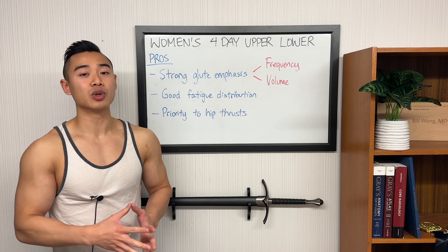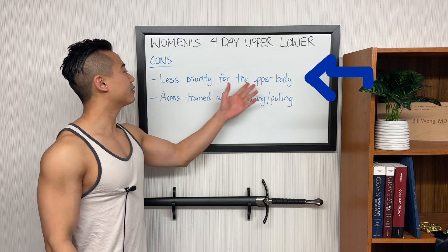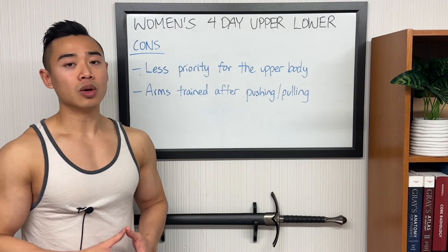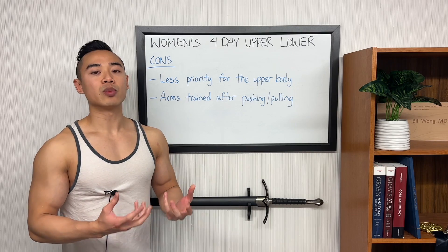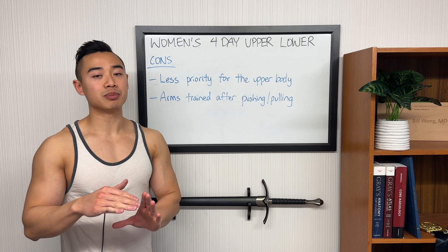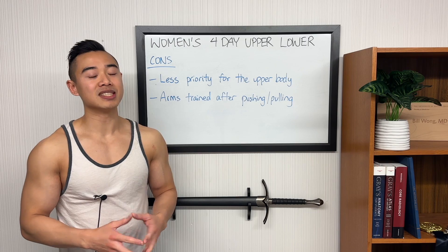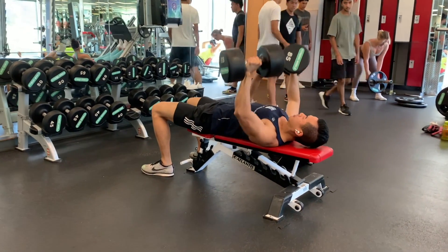This program gives priority to hip thrusts, which are a key movement in glute development. By moving these off of your lower body days, you can really focus on them when you're relatively fresh, and with hip thrusts in twice per week, you can really focus on getting those numbers up. Now the cons: this program has less priority for the upper body, which is a consequence of giving such priority to the glutes. Moving hip thrusts off of lower body day onto upper body day effectively displaces even more space for upper body training.